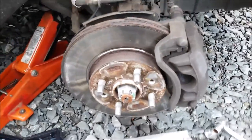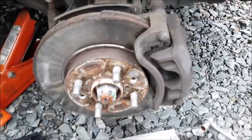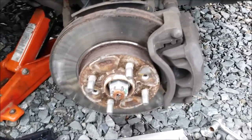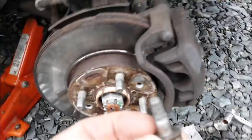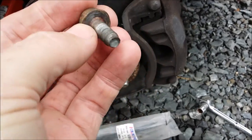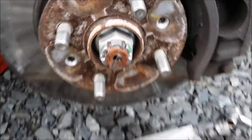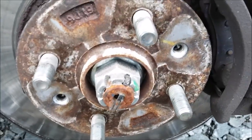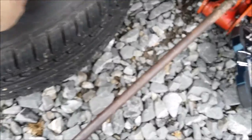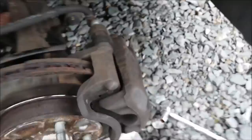I've decided to change the brake discs of my Hyundai i20 today. What you love is when a dealer-serviced car hasn't got any copper slip on anything. There's been something on there at some point, but these bolts are really tight and there's not even a bit of copper slip in there for the retaining screws for the disc either.